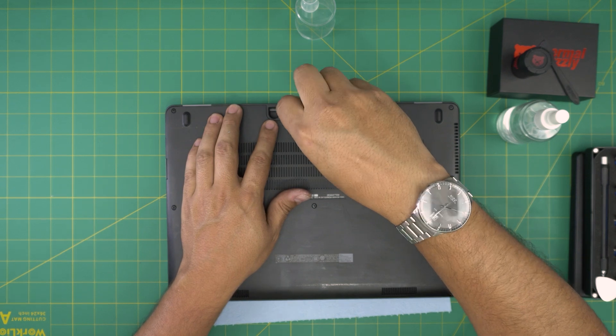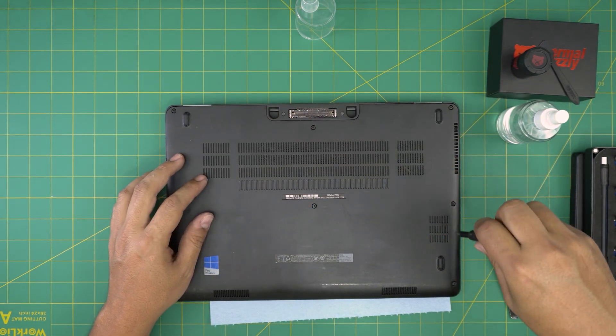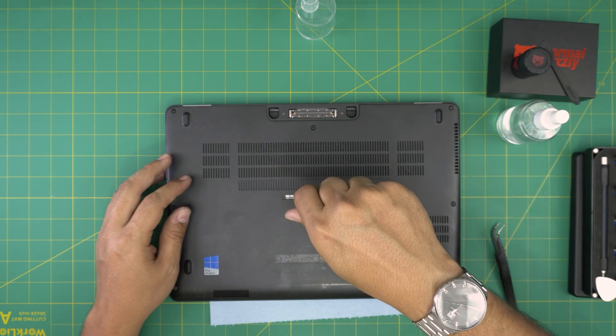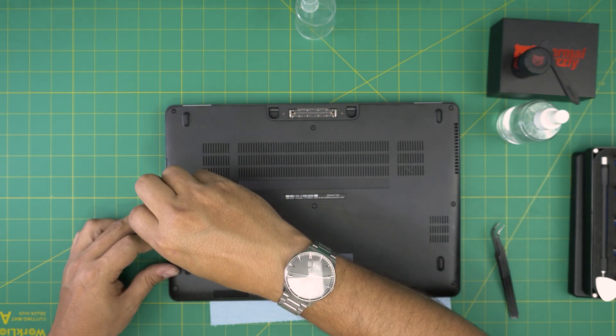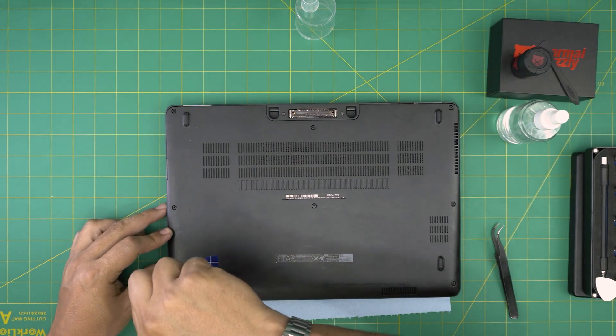And that's the video — that's how you service your Dell Latitude laptop. If you have any questions or requests, feel free to leave them in the comments and I'll try to answer them as soon as I can. Thanks for watching and I'll see you in my next video.